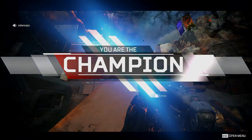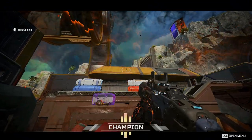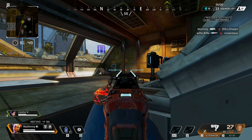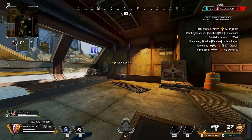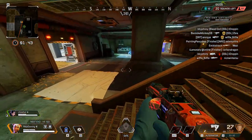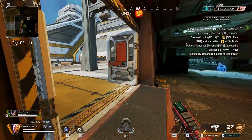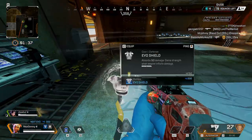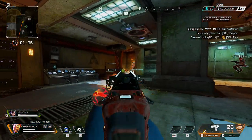In Apex Legends, the Moments feature will automatically capture your eliminations, your kills, your victories, as well as multi-kills and what they call multi-domination. Every time it captures a clip, in the top right-hand corner of the screen it'll say 'clip captured' and play a unique sound so you know.